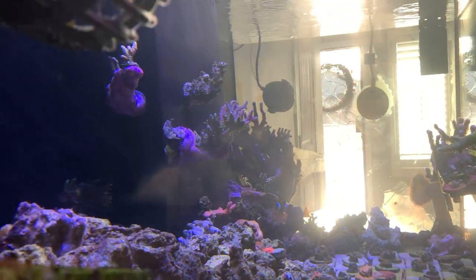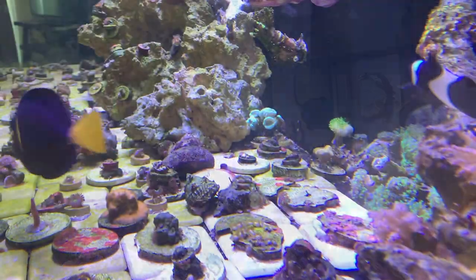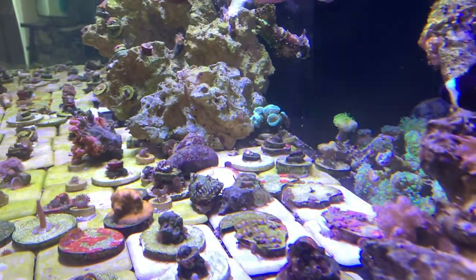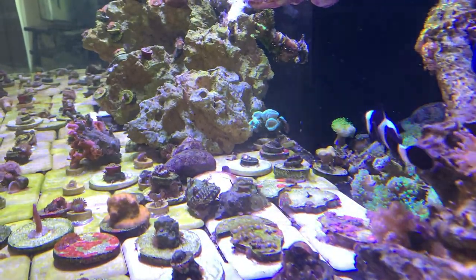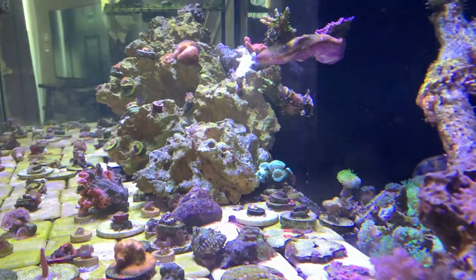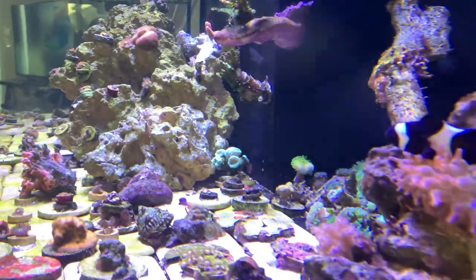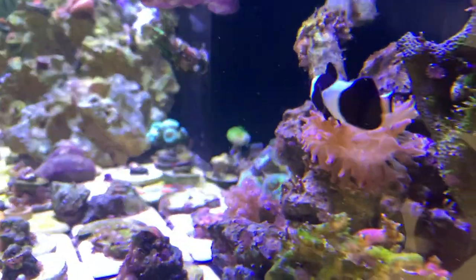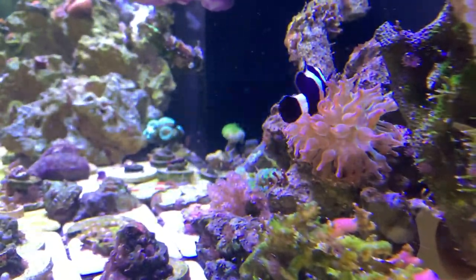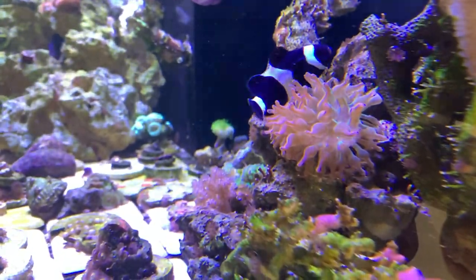I got rid of the sand bed because I wanted something cleaner. When corals would fall on the sand bed I sometimes couldn't find them, and when SPS broke and fell, they would die if you didn't hurry up and get them off. A bare bottom is much easier to manage.